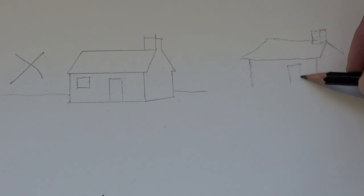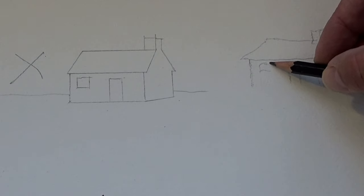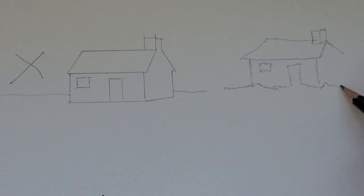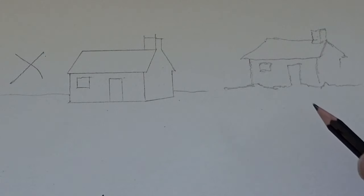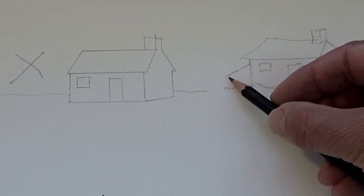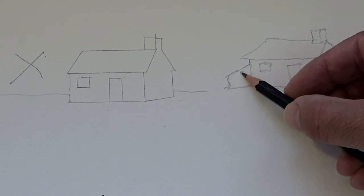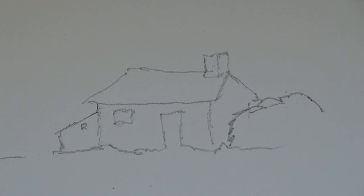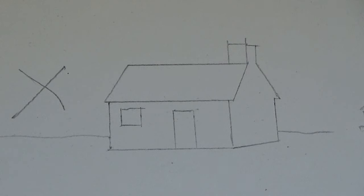We get more organic shapes to the building, which helps it fit into the organicness of the countryside around it — it doesn't make it stand out as something that shouldn't be there. It looks as if the building really fits with the rest of our painting. A little bit of ground softens the building into the landscape, and we're going to add some grasses and bits and pieces there. A bush on the right and a little bit on the left creates more interesting shapes.